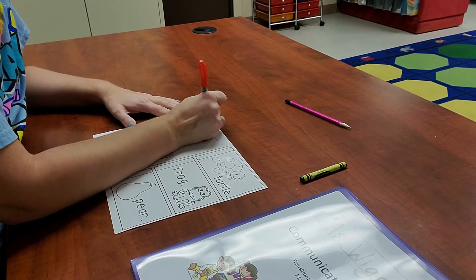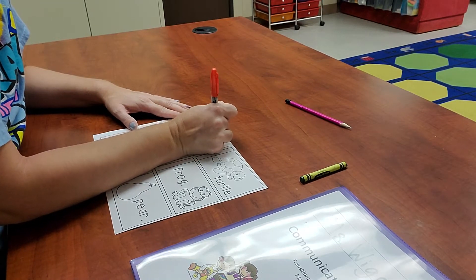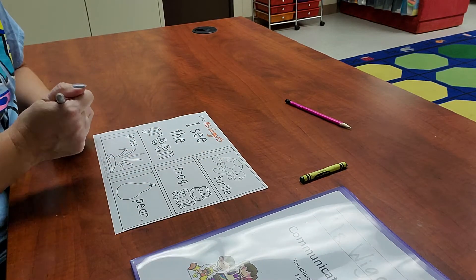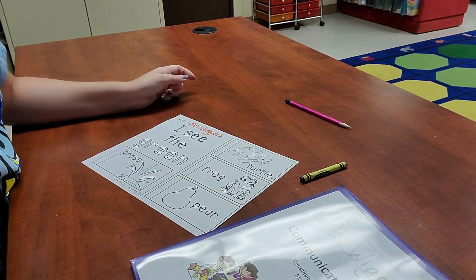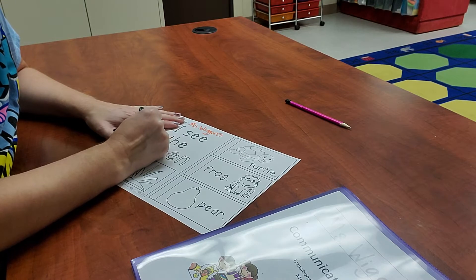All right, let's go ahead and write our name at the top. And then we are going to color the name green. This is how you write green's name.